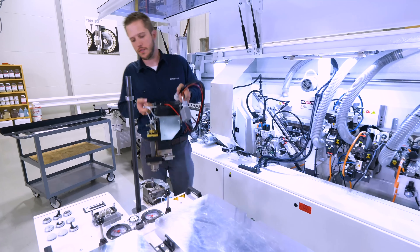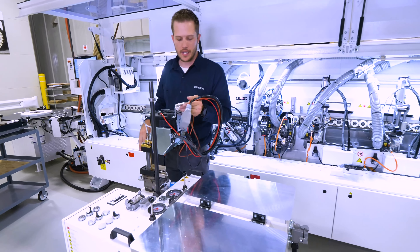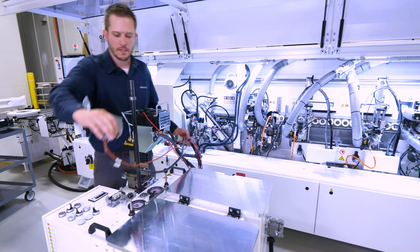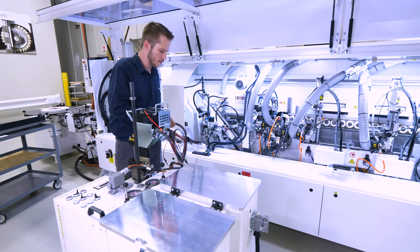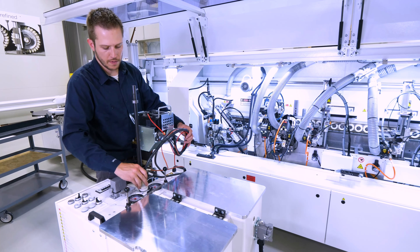So now we're going to walk this glue pot over and install it in this XES unit — this is an XES 200 unit. What this unit allows us to do is hook up this glue pot. I can install power to it, and I can also install the air, which will allow the glue pot to function correctly.